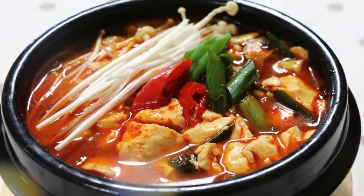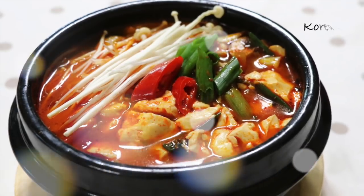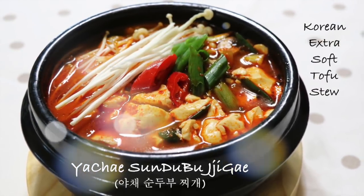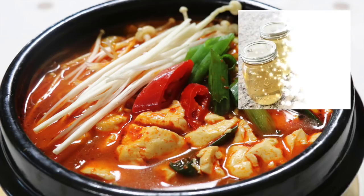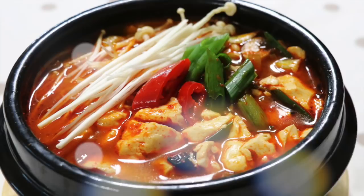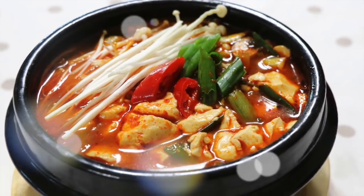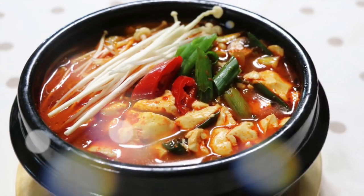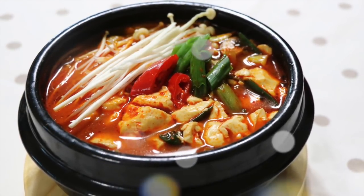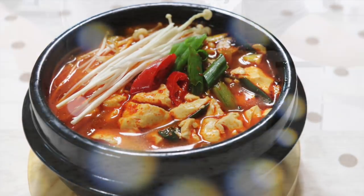Hi, welcome back to Eri's Kitchen. Today, I'm going to make a vegetable version of Korean extra soft tofu stew called 야채 순두부찌개 using my homemade vegetable broth. Without any seafood or meat which gives soup a rich savory flavor, you can still make delicious 순두부찌개 with just vegetable ingredients. It is healthy, easy, and tasty. So, let's get started.